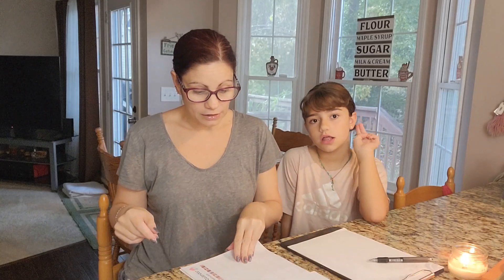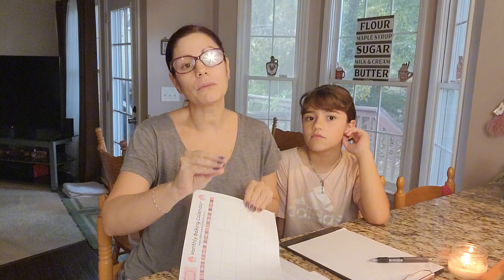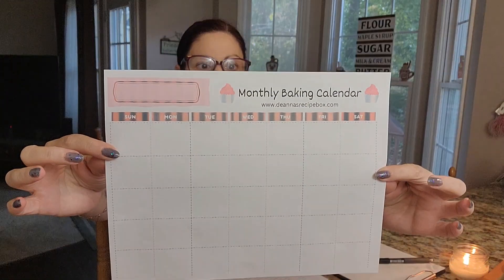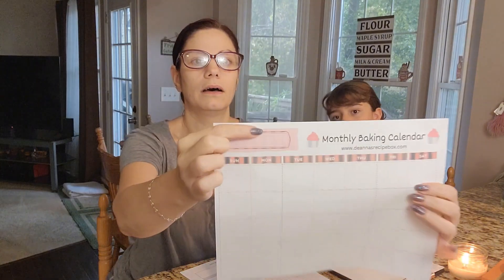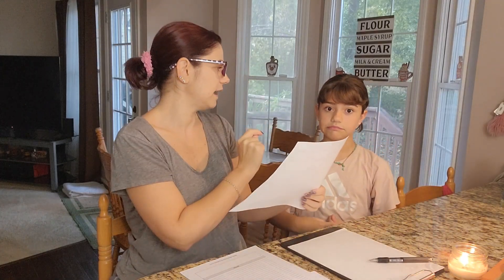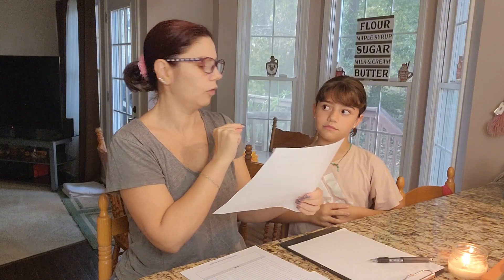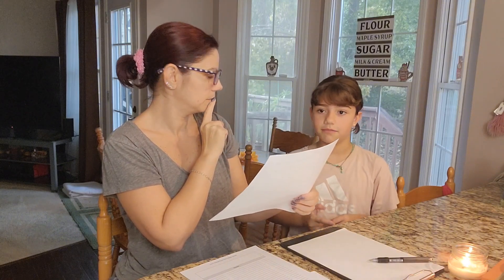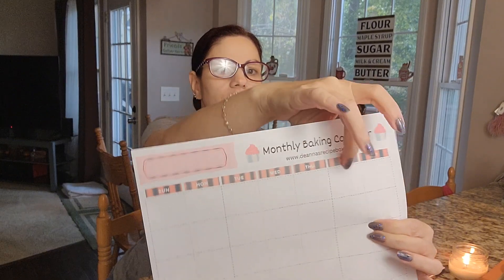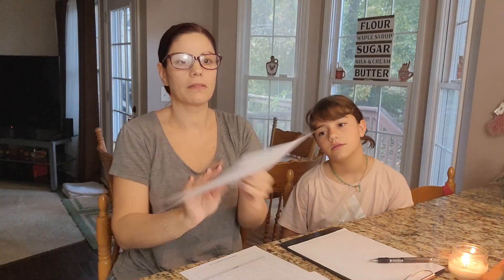We are going to start by — I figured with the holidays coming up, it was a really great time to go over this and work on the pantry. So the first sheet is called a Monthly Baking Calendar. How we use this is up here in the corner, you would write the name of the month. So let's say we're starting in November — November 1st falls on a Monday. You would put a number one in the corner, and then two, three, four, five. That's how you would use the Monthly Baking Calendar.